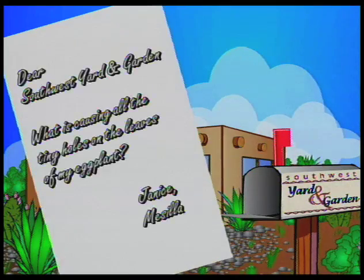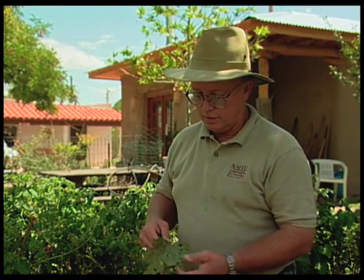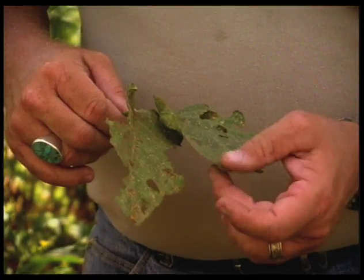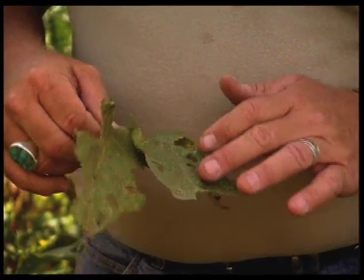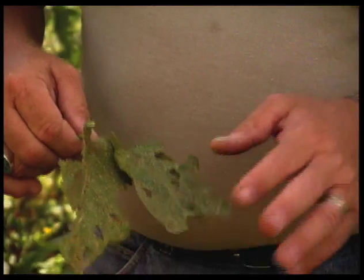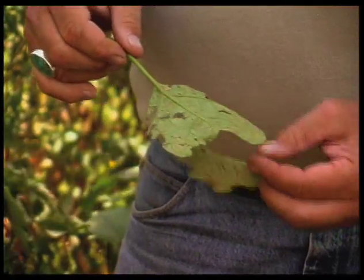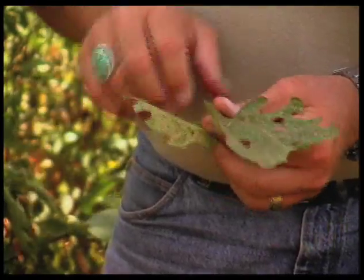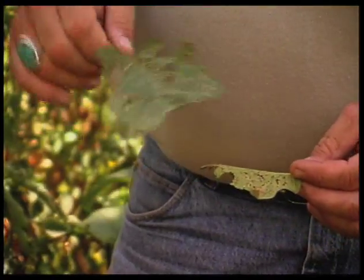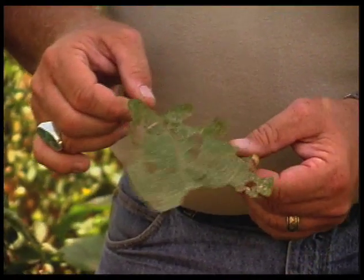Another question was from Janice in Masiya, asking what is causing all the little tiny holes in the leaves of her eggplant. What Janice probably has, which is real common in eggplant, is flea beetle damage. I don't have any flea beetles to show you, but this is what the damage looks like — it just looks like somebody hit it with a shotgun. There are hundreds of little tiny holes in the leaf, and after the insect has left, those holes just perforate the leaf. If they get bad enough, they can gradually brown the leaf out.